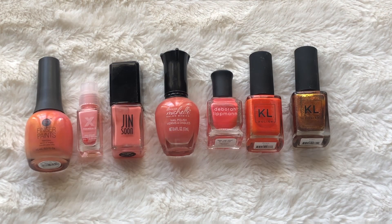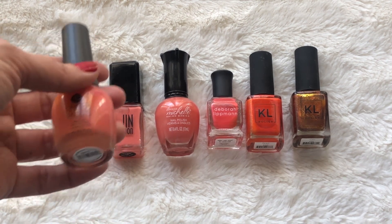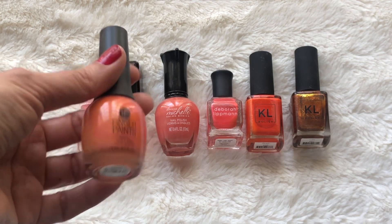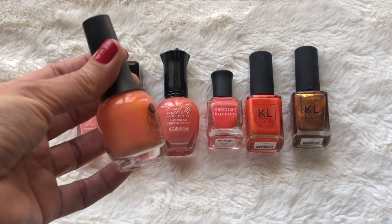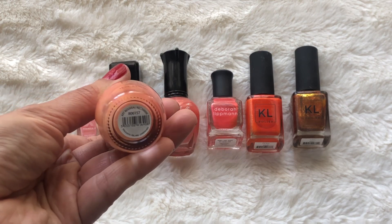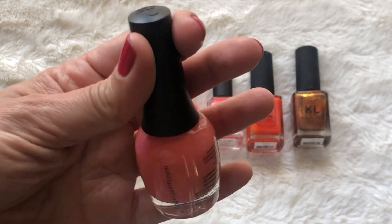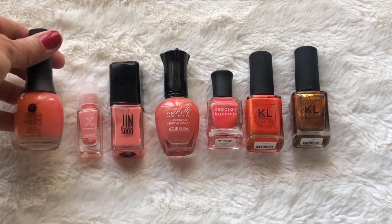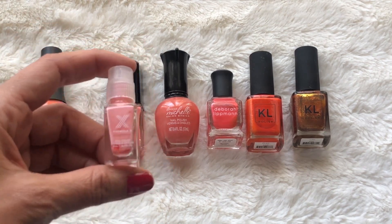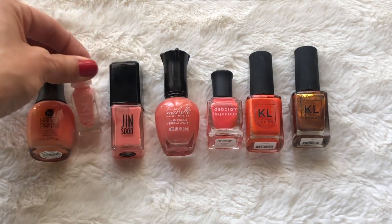Moving on to shades that are more in the peachy-slash-orangey category. I have seven. Starting here from Finger Paints — I got this for free at Sally Hansen; they had a thing where you just showed a coupon and they gave you a free nail polish, no purchase necessary. This one is obviously a bit separated; I need to shake it very well. It's a peachy shade. Then this little mini from Sephora Formula X in the color Alive — also has been separated, but once you mix it, it works fine.